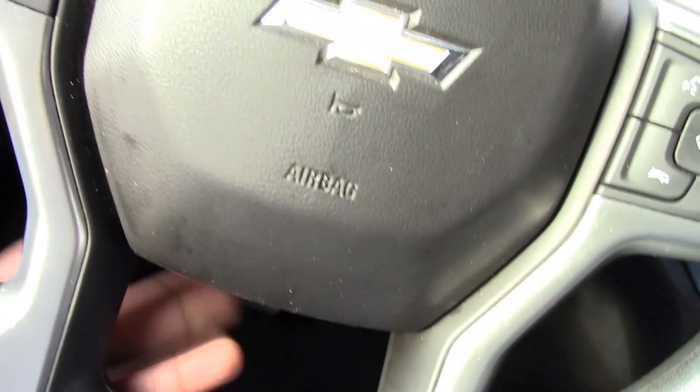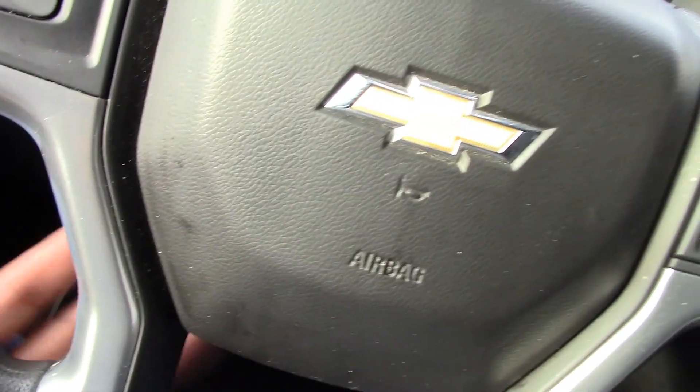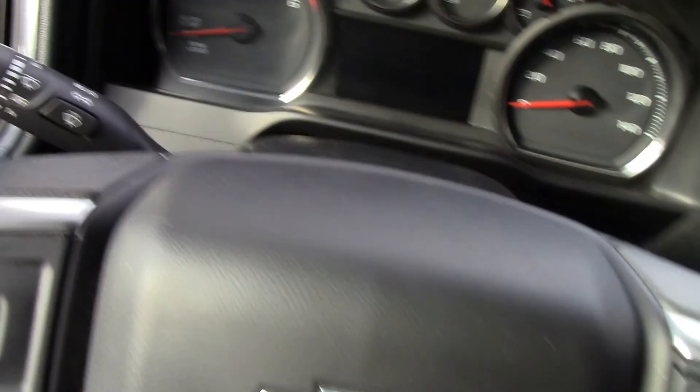This steering wheel — it is a tilting steering wheel, but it does not have telescoping. So it'd be nice if it had that feature.